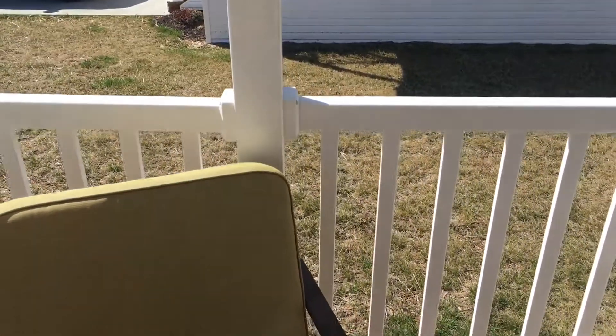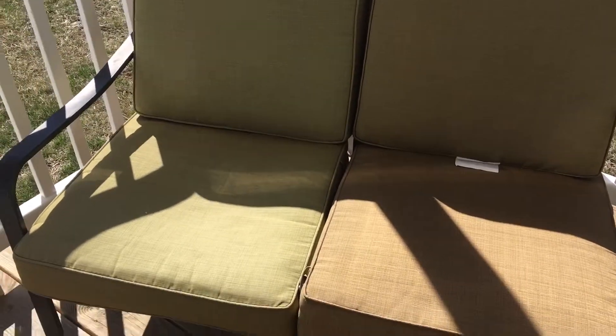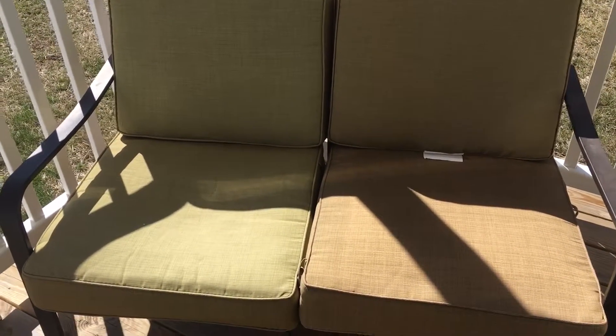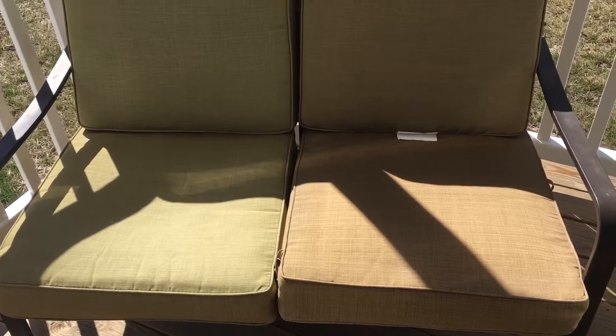I'm going to get some curtains as well, like I had in the fall, so there will be curtains out here. I just think the curtains give it such a romantic look — it's kind of like bringing the living room outside just a little bit.